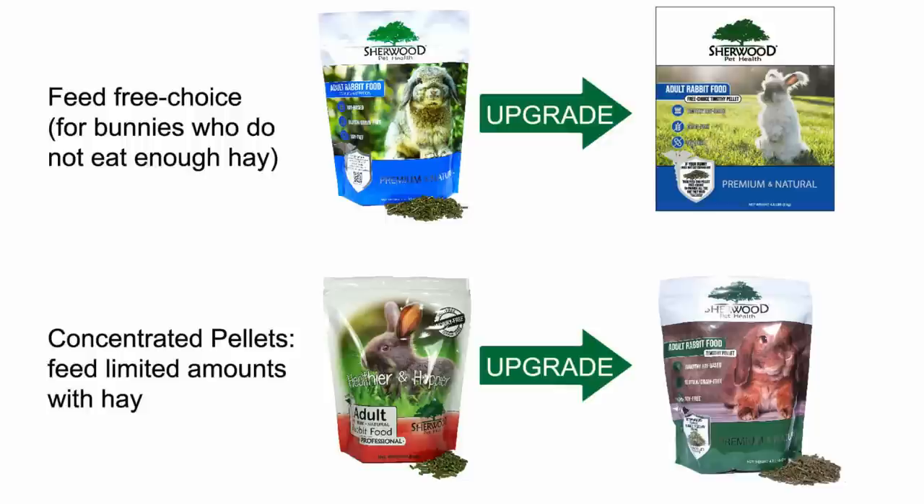Sherwood offers several varieties of adult rabbit pellets, and I know this can be confusing because you don't know what the difference is between the formulas or which one is right for your bunny. So I'm going to try to simplify that for you today, as well as share some changes coming in their line of adult rabbit feeds. Sherwood currently offers one free choice rabbit pellet — the blue bag alfalfa timothy-based pellet. They currently have two different measured feeds: the red bag, called the Professional, which has alfalfa and timothy, and the timothy-based pellet in the green bag, which is a newer pellet that came out at the end of 2019.